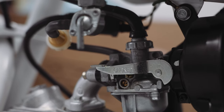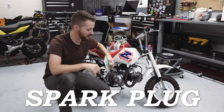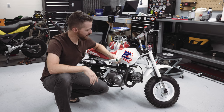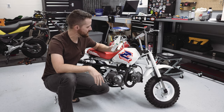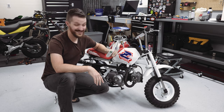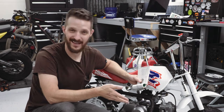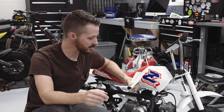Before moving on to the carburetor, let's quickly cover the spark plug. The spark plug goes in right there; the stock one you'd usually find is an NGK CR6HSA. We'll go ahead and pull this one out to check — we want to see if it looks too black or oily, anything like that.